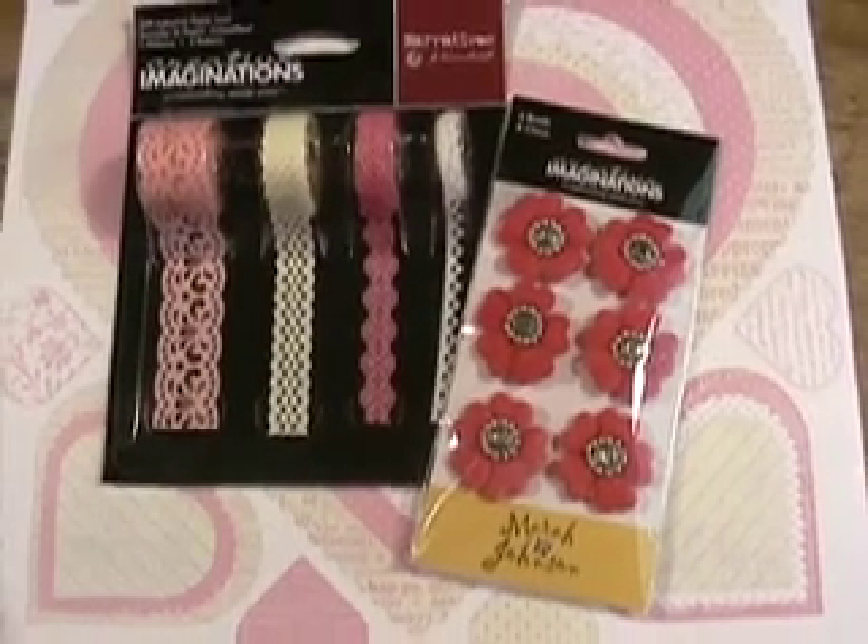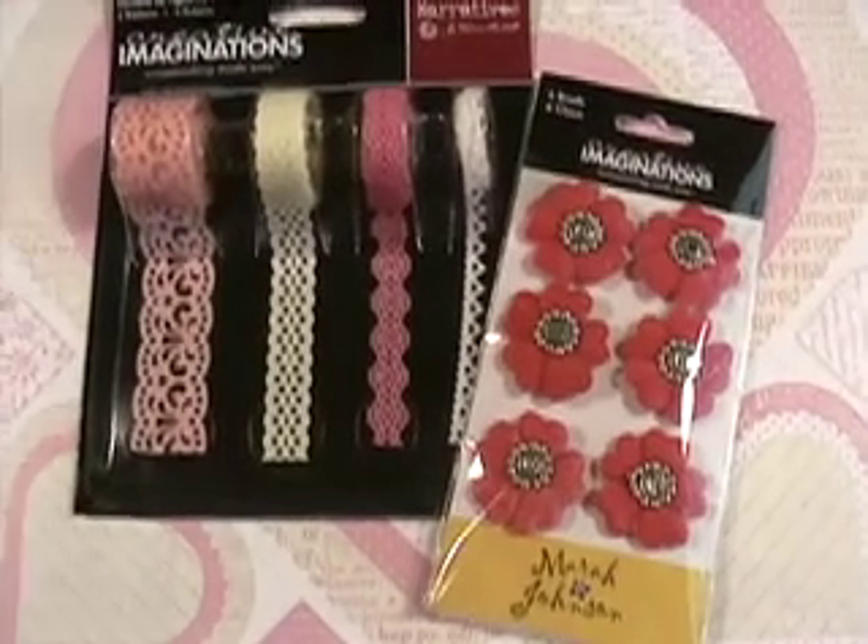Creative Imaginations, Fall of 2007, Narratives by Karen Russell.